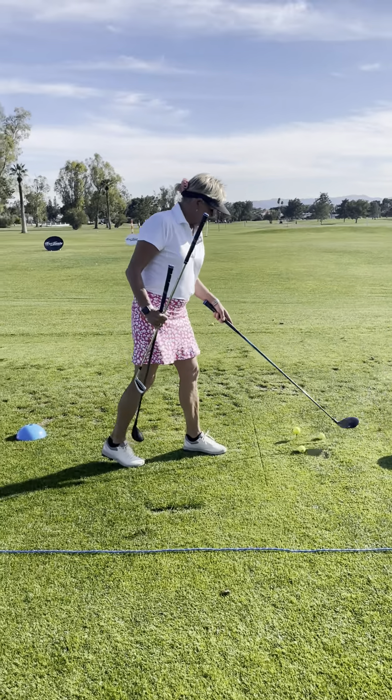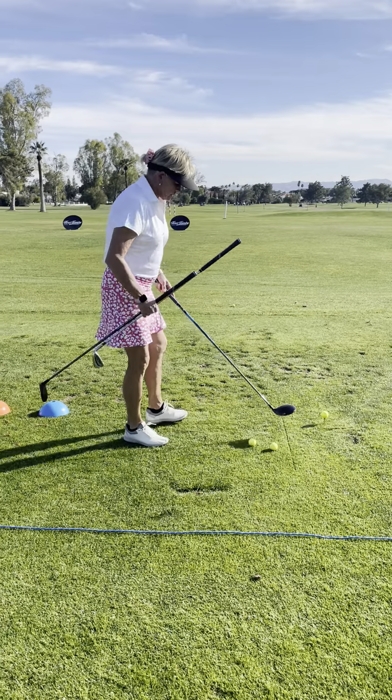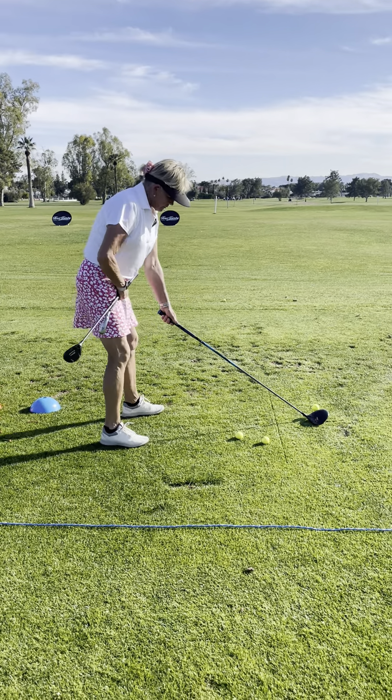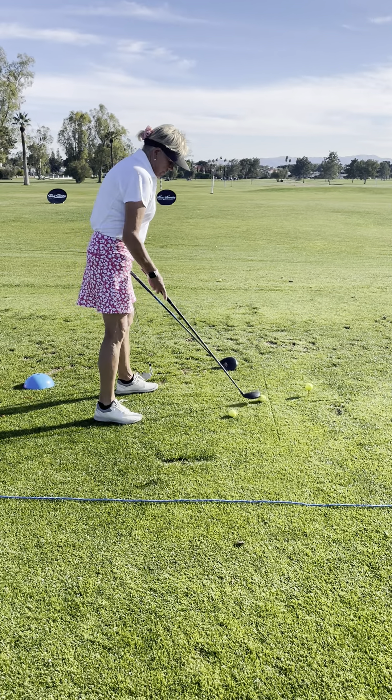Let's talk about posture and how we get into posture. Posture is basically the tilt from the hips, so if I tilt from the hips and I'm this far away from the ball with a driver...